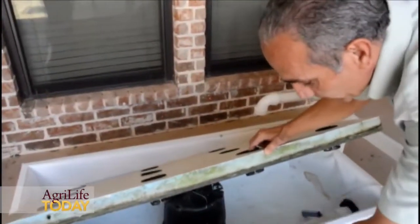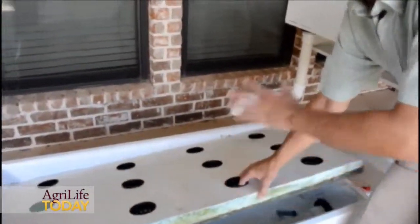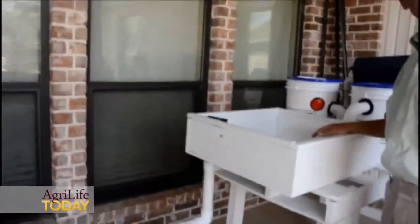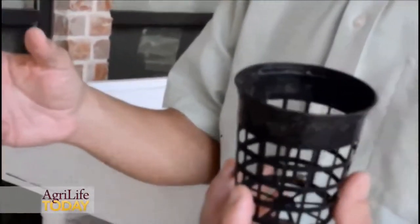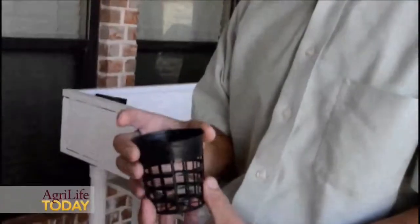There shouldn't be any fish, there shouldn't be any dirt, there shouldn't be any solids in here because everything should have been filtered by these three stages. At harvest you pull the plant, remove the roots, remove the cup, wash it, package the plant, and off you go — then start the cycle again.